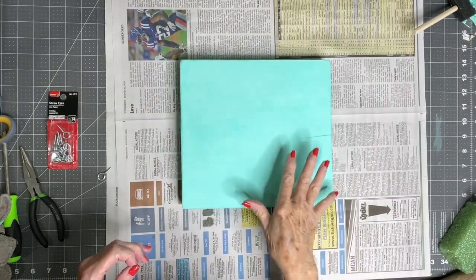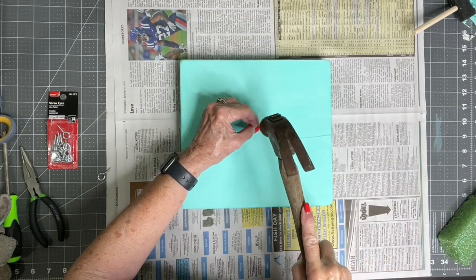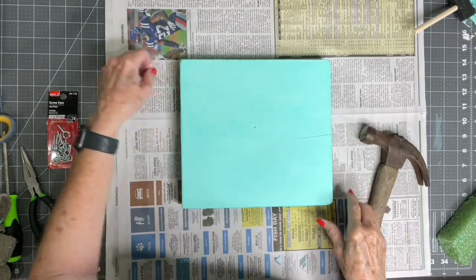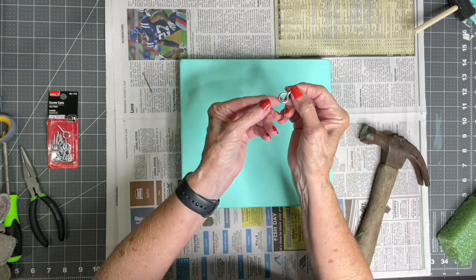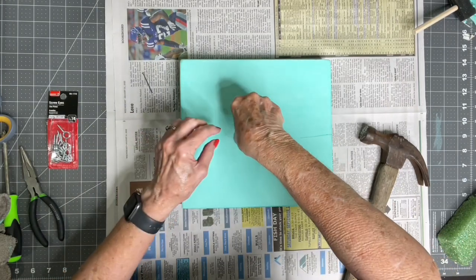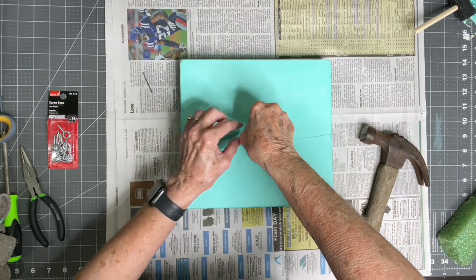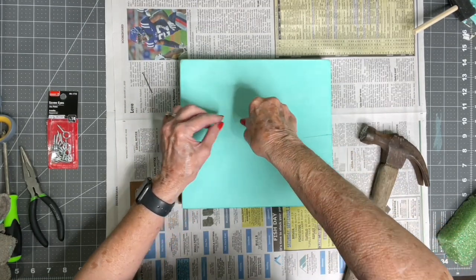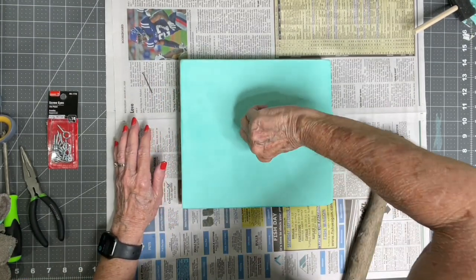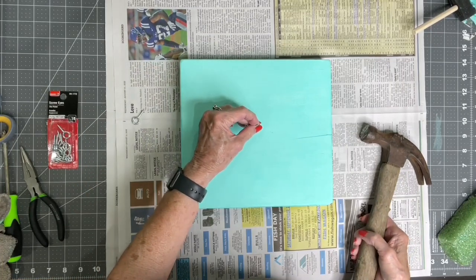After you put two coats on your board, you want to start a little hole in the center — it's easier to put your screw in if you start a little hole first. Then take the screw that you opened up the eye a little bit and screw it down in there. You may need some help with this. Don't pay any attention to my paint job — this is treated lumber and it's still green, so that's okay. You don't even have to paint it, I just thought it looked a little better.